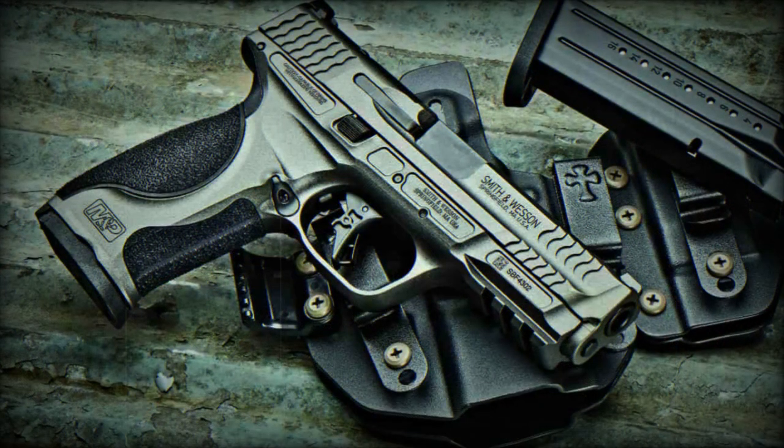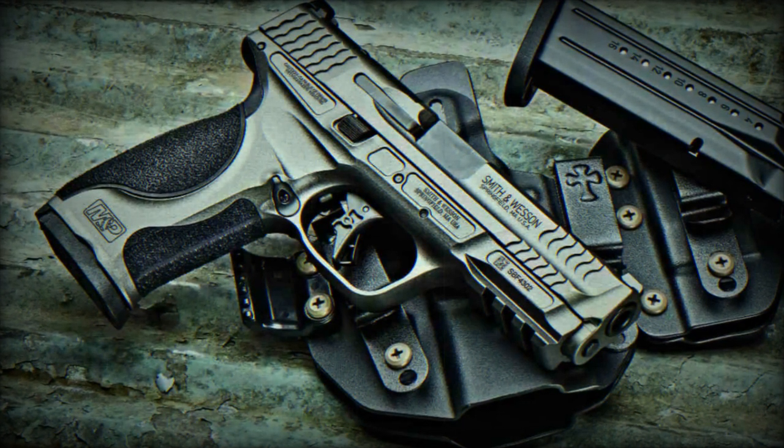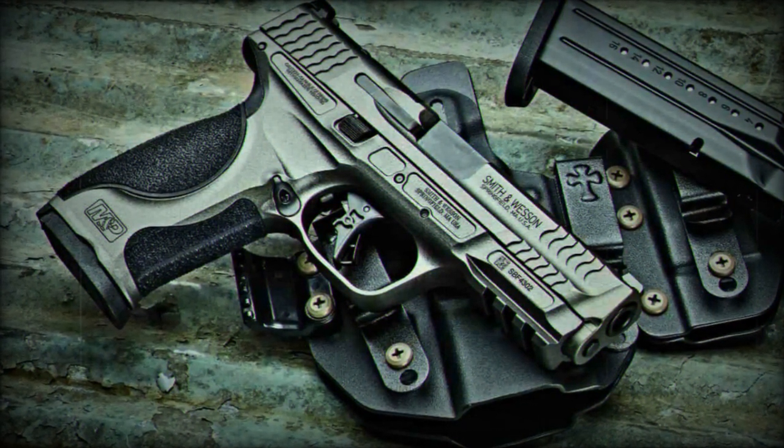This feature is complemented by an improved sear, offering a lighter and crisper trigger pull — an advantage in precision shooting scenarios.